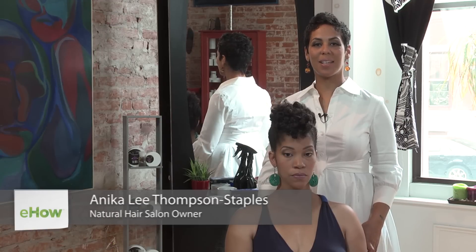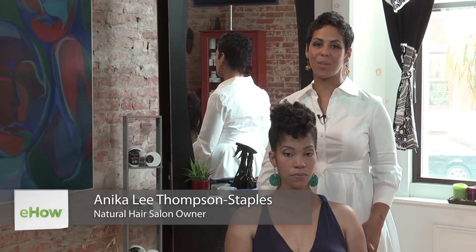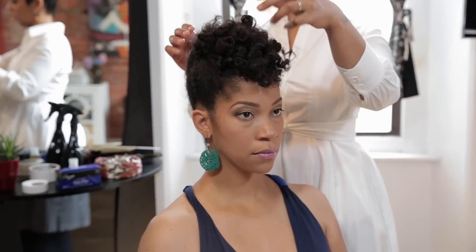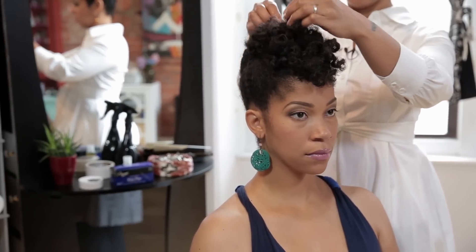This is Anika Lee Thompson coming to you live from Ryan Foster at ALT Hair Care. Today's topic is how to get a healthy scalp for African Americans.